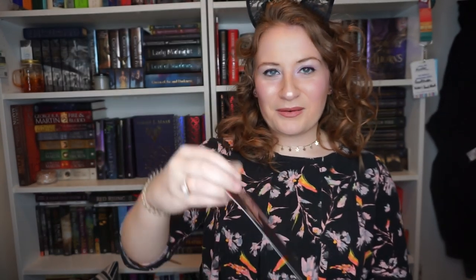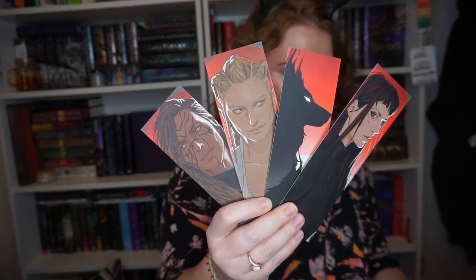Next up are bookmarks. We have a bookmark of Mr. Kindly and Eclipse — the shadow wolf and the shadow cat — then Ashlyn, Trick, and Mia Corvair. I just love character art and these bookmarks are really high quality. We have all of our faves. The character bookmark set is by Mer Wilde. Then of course we have the printout of the deleted scene. I've already read it because I got the email, but I'm excited to have it in print — it is exactly what you think it is and it is fantastic.